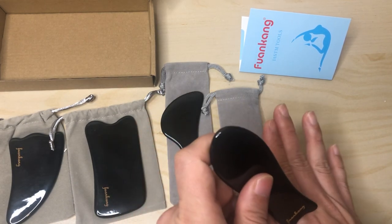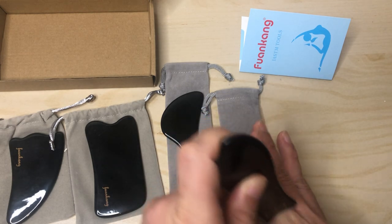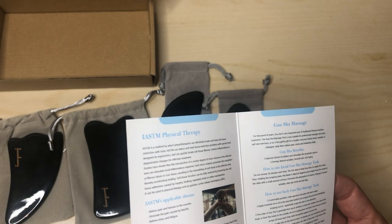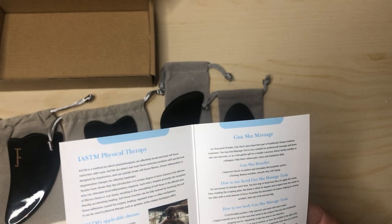This one I think is more for like your chin, and you could probably do other parts. I was hoping there was more of a diagram that would show you where each tool can be used and for what area.